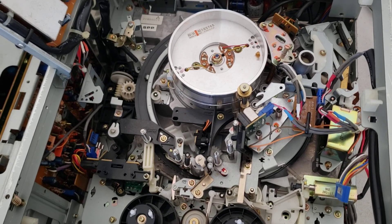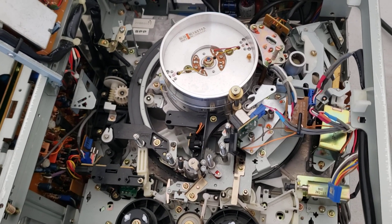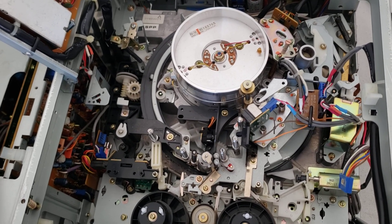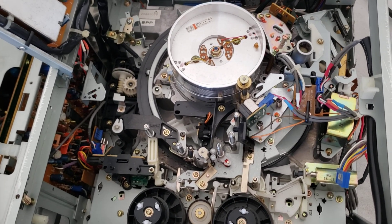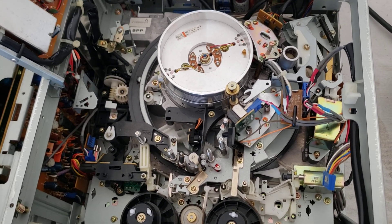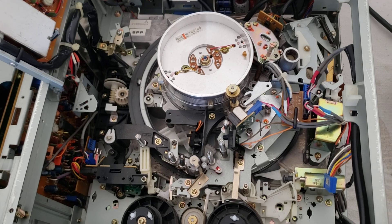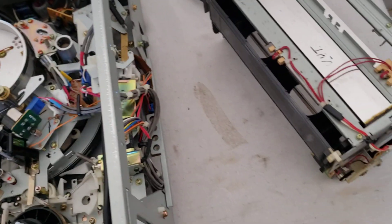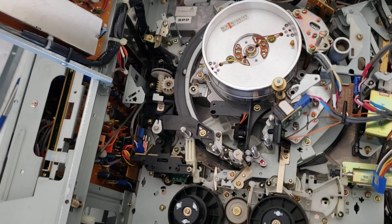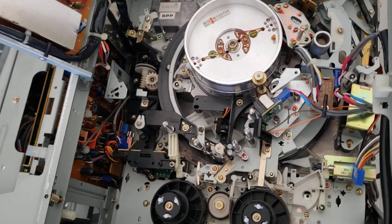Hey everybody on YouTube, good morning. This is Rick Thomas from Obsolete Video Services. I'm making this video this morning because I've been getting a lot of emails about 3/4" U-matic repair, but it takes time to get emails back from customers who have been writing me. If you're writing me about a 3/4" U-matic repair and you haven't heard back yet but you've seen this video, please do reach out.